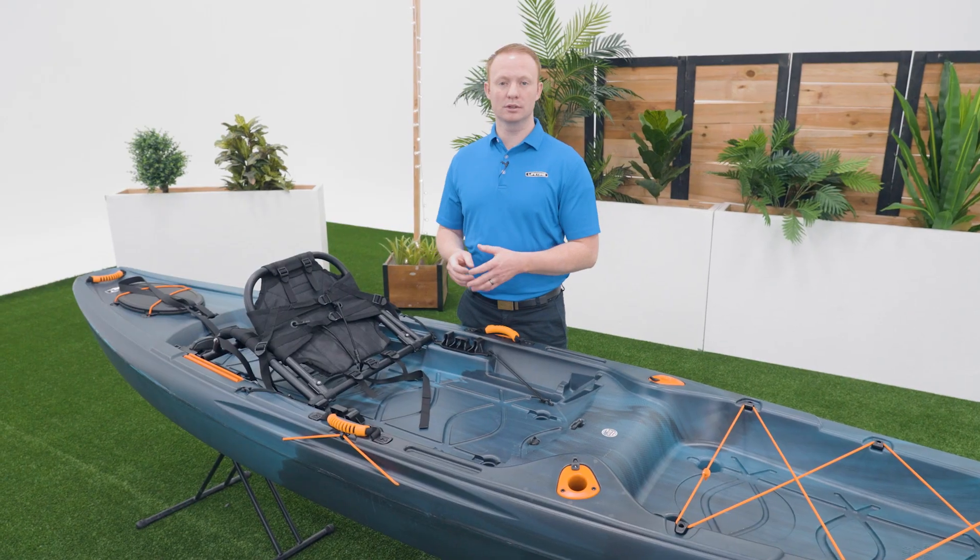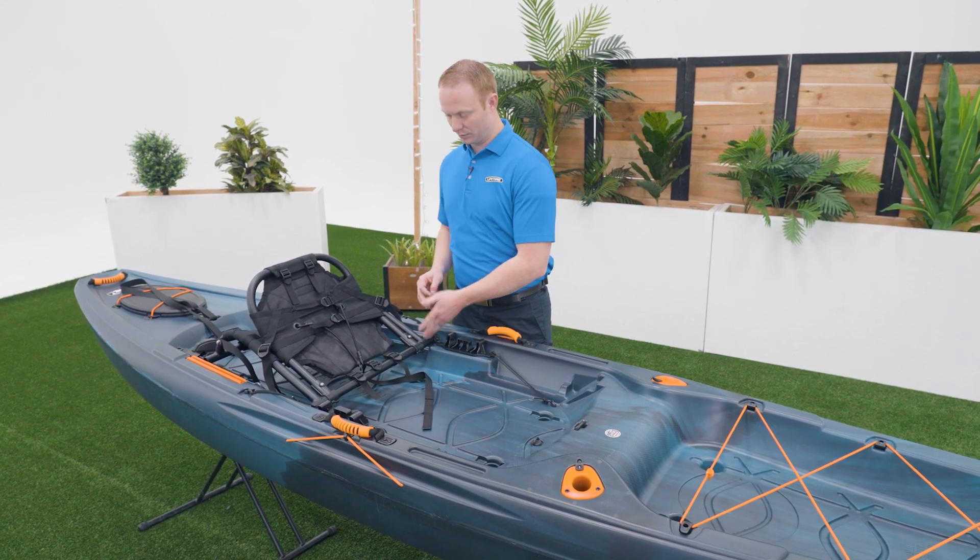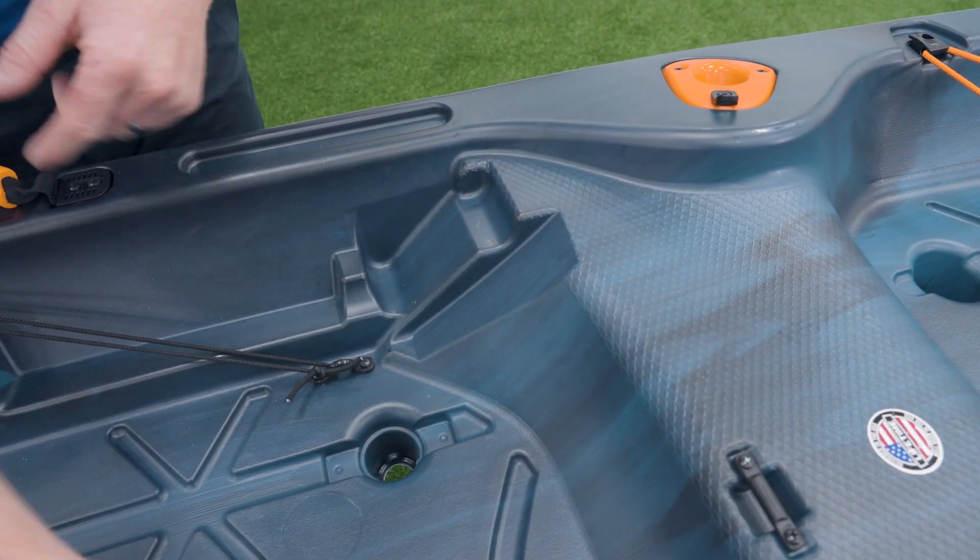This kayak has two seat positions: a higher setting and a lower setting. To place the seat into the higher setting, place the tube at the back of the seat into this notch here.